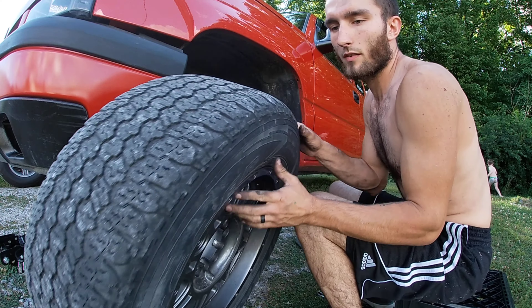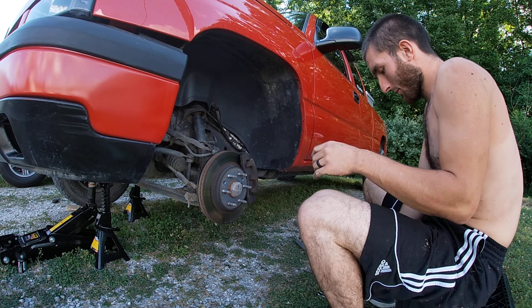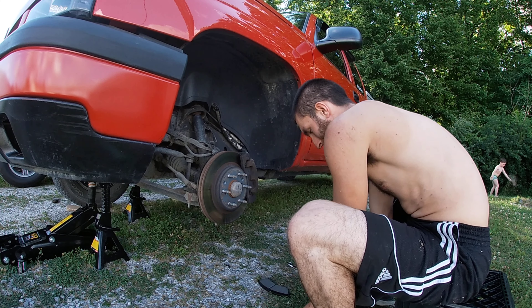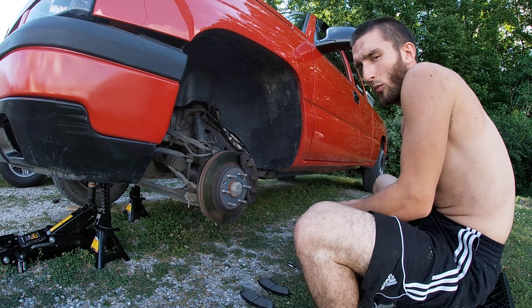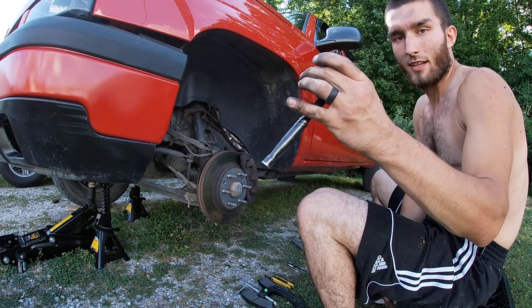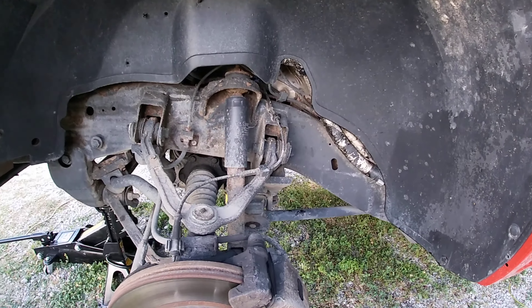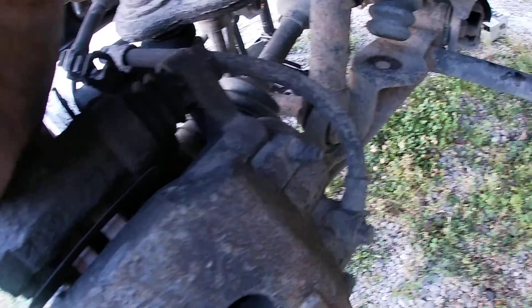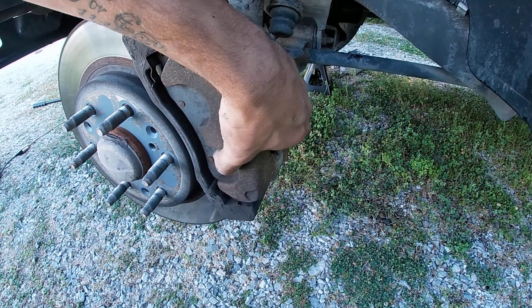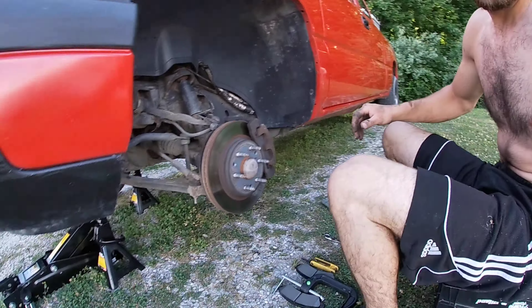Pop your wheel off and roll it over there, just lay it down out of your way. This is where the breaker bar comes into play. You want to take this bolt right here off — this one allows you to raise the whole caliper up and lay it on the rotor. Let's go ahead and do that.